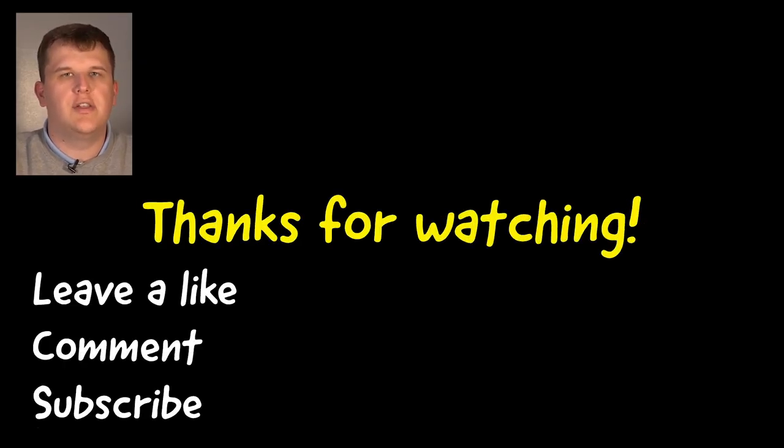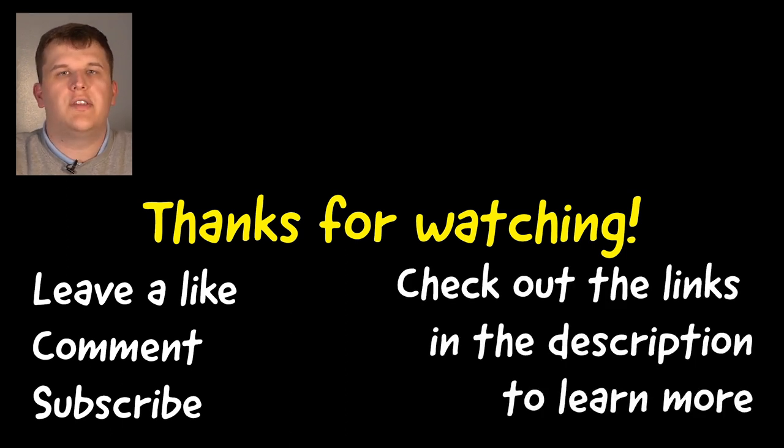Thanks so much for watching all the way to the end of this video, I hope you found the information useful. Whether you're new or returning, leave a comment below and let me know what you thought of the video — anything I can improve or anything you really liked. I always appreciate both positive and negative comments. If you'd like to check out this product or anything I've reviewed in the past, links are down in the description. Thanks again for watching and I will see you in the next video.